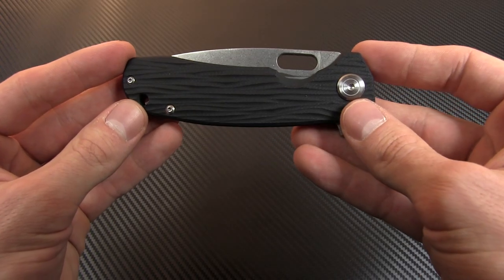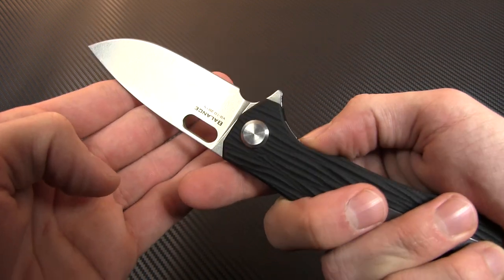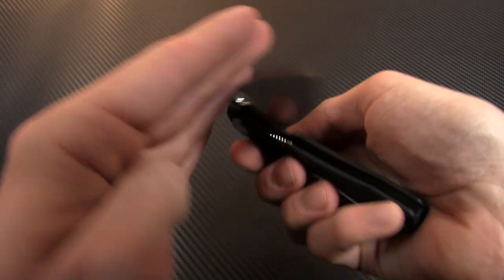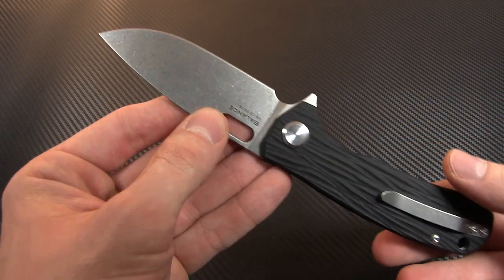The craftsmanship at play really manifests itself in the action on this piece, which is unbelievably smooth thanks to Maxace's patented double-bearing pivot design. There's a thumbhole that lets you deploy the blade with no trouble at all, but the real winner is the flipper. This is an ultra-fast and snappy action that's super satisfying.